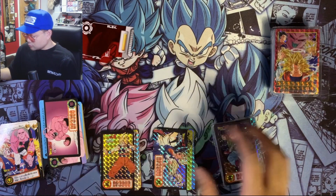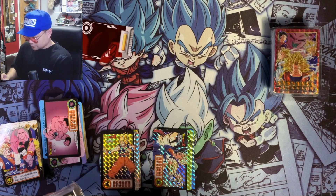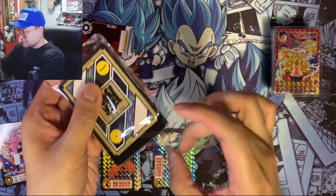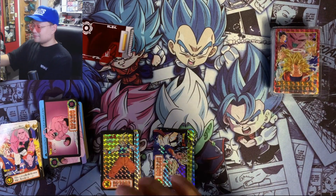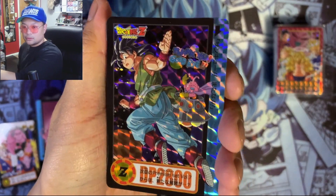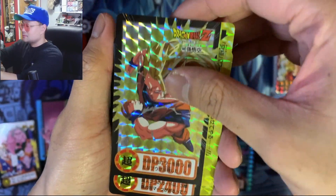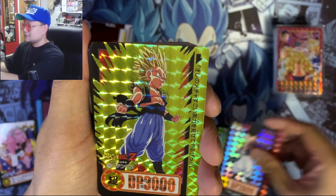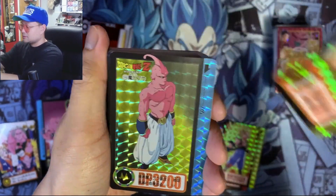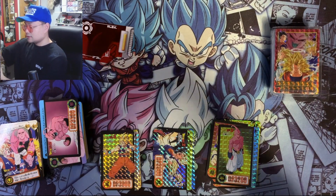Moving on to the third pack — this one looks pretty cool, blue back as well. Oh my god, I almost dropped it — keep it safe! We got Goku, beautiful Super Saiyan 3! Super Saiyan Mystic Gohan, Gotenks going Super Saiyan, Super Saiyan Gotenks, and Majin Buu. That's all the prisms for that deck.